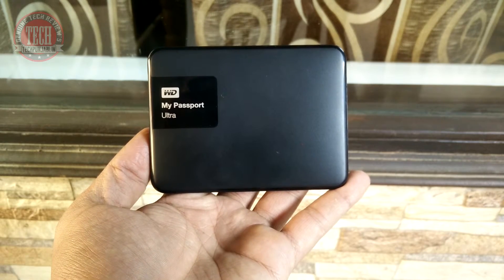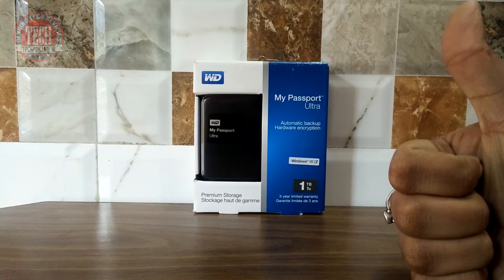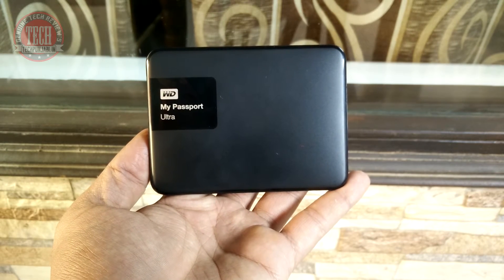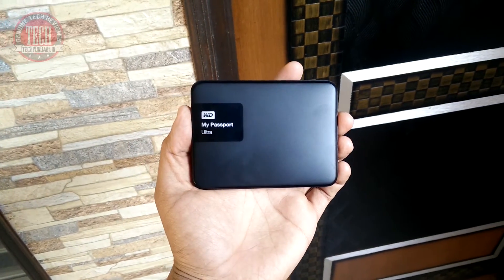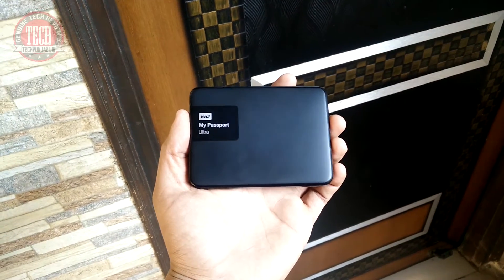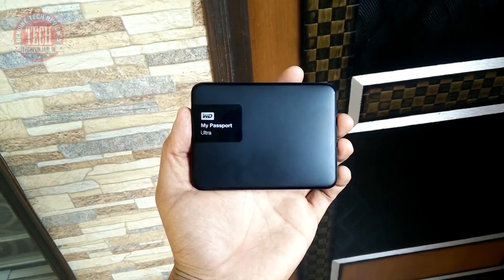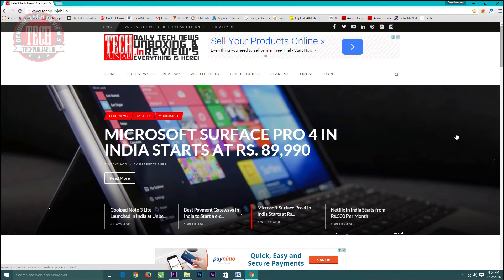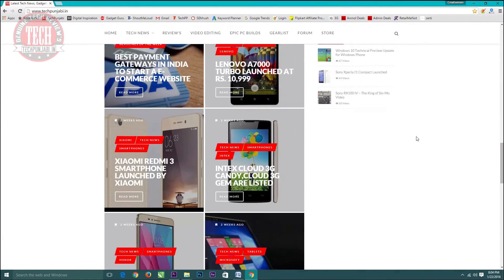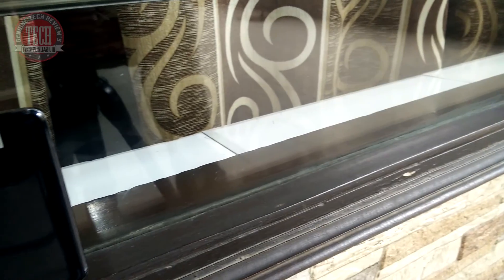So that's it for today. Hope you guys liked this video. If you liked it, make sure you hit the like button below and don't forget to subscribe to Tech Punjabi, as lots of interesting content is coming every Friday. Big thanks to WD for sending this hard disk to me as a review unit. For daily tech news, make sure you visit TechPunjabi.in where I regularly post the latest tech news.